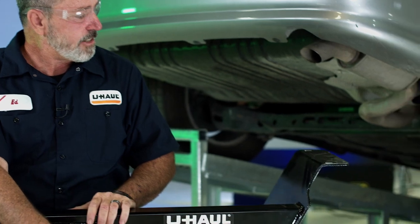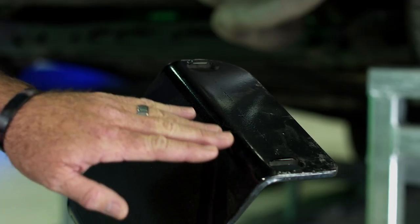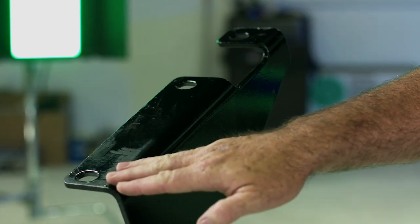You'll notice on this hitch that we have five attachment points. We have two on the passenger side and three attachment points on the driver's side.